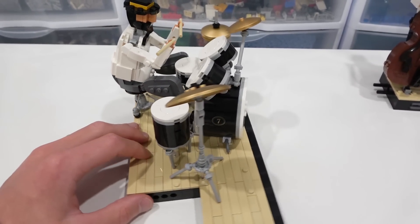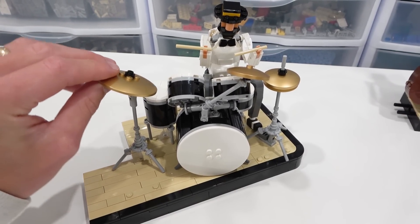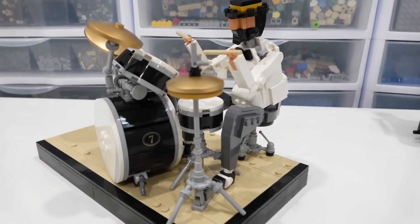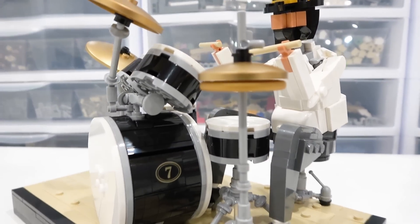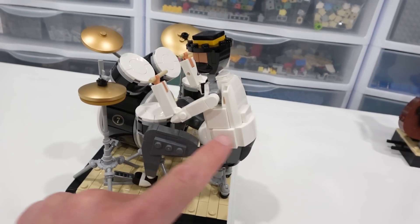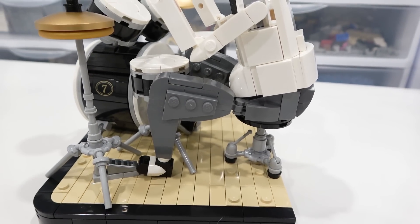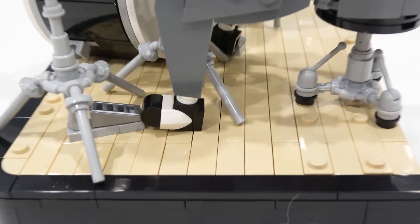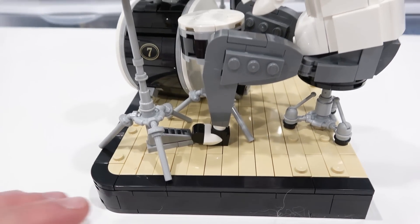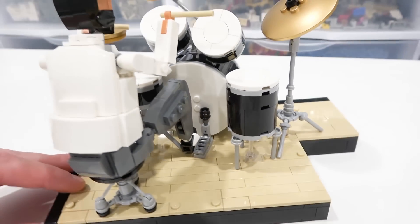We've got the drums, we've got the large bass, and then we have some cymbals — and it's just awesome. All of these can be articulated, because a drummer would have it set up best for him or her, and I think that's really neat. The cymbal down here has a rubberized element. He's a little bit wider — you can see he's got a bit of a belly on him, or he's just hunched over. Lots of great part usage there to make him in that sitting position. His shoes are multicolored — you can see the white tooth element and some foot pegs with sloped grate pieces, which is pretty cool.